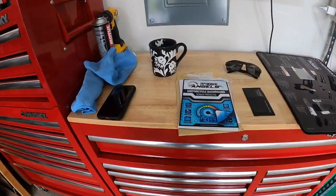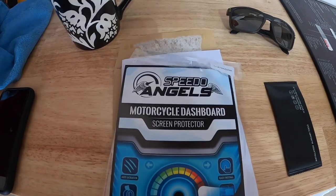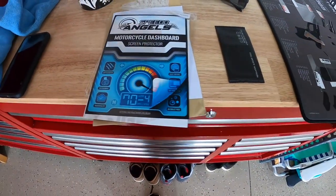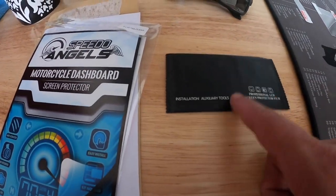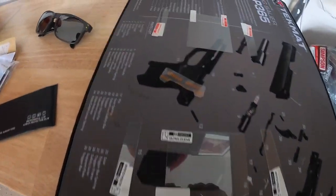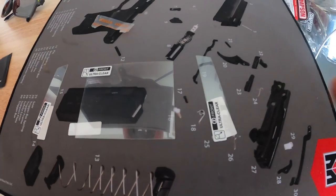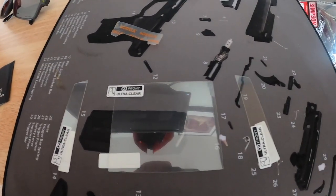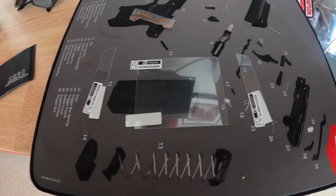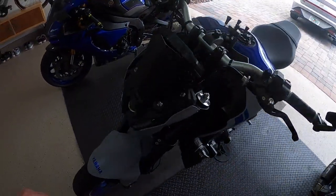Somebody on the channel mentioned getting a screen protector, so I went ahead and did that. I got this from Speedo Angels off of Amazon — it was like 13 bucks. It's a motorcycle dashboard screen protector kit and it actually comes with an installation auxiliary tools package. It comes with two sets of screen protectors. This is the right, left, and center if you're looking at the dashboard head-on.